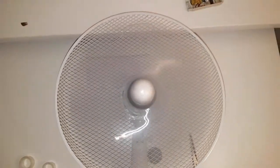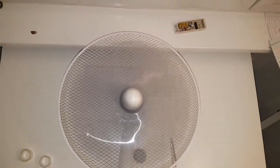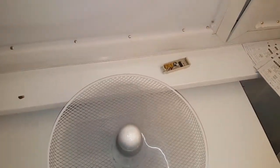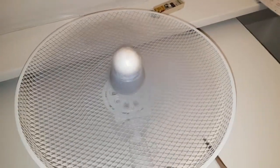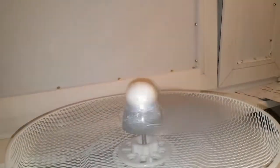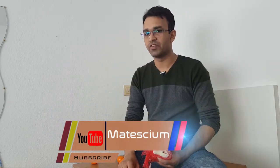Let's turn the switch on. A table fan can give around 1000 rotations per minute. That means this egg will be rotated at high speed, which will create a huge centrifugal force. If you have some knowledge of physics, physics says that if something rotates, it creates a centrifugal force that pushes objects away from the center of rotation.